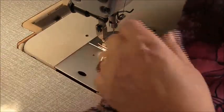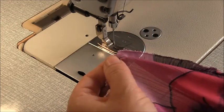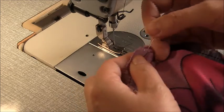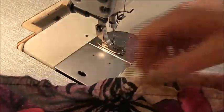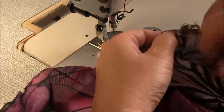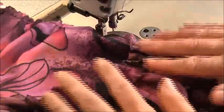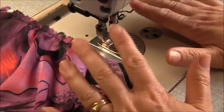Now I'm going to repeat that for the back. Now we need to make sure our stitch length goes back to what it was before, and we'll go ahead and pin the peplum onto the base of the camisole.